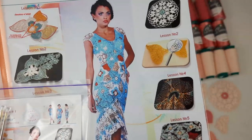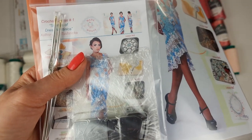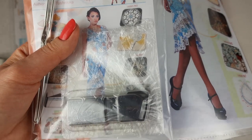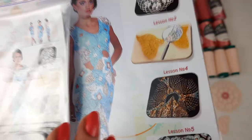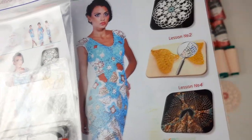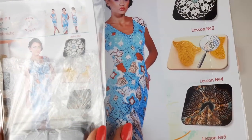Next we have a USB flash drive with the full crochet course inside — in total eight lessons. We have PDF lessons with colored schemes and instructions in English, and also video tutorials showing how to create this dress step by step. Everything is really understandable and very easy. I really recommend this dress to my new students because the elements are very big, so they are not difficult to make and join.